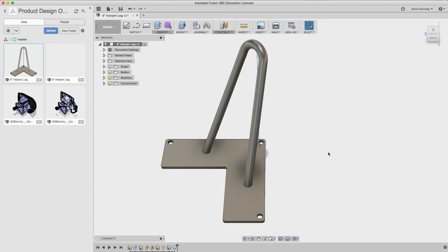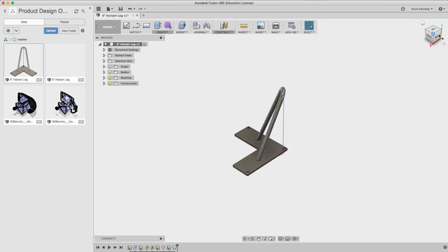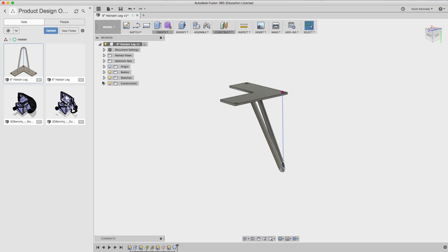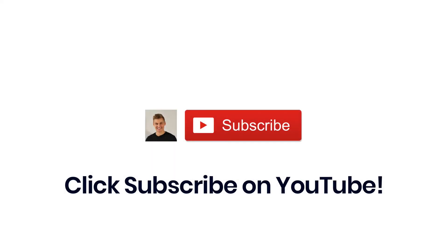And there you have it — a simple and efficient way to create a hairpin leg in Fusion 360. If you learned something in this video, be sure to subscribe and check out Product Design Online for more resources.